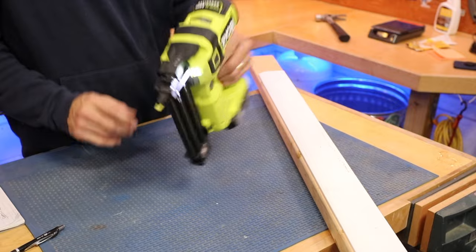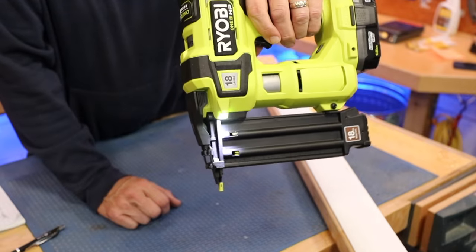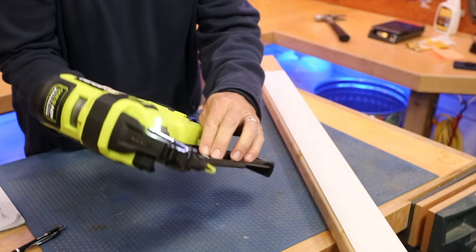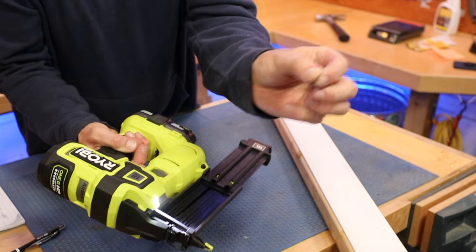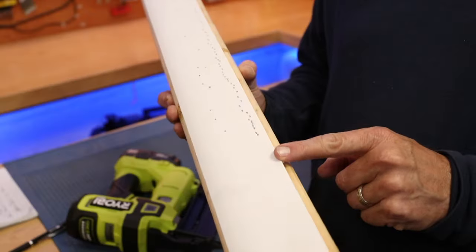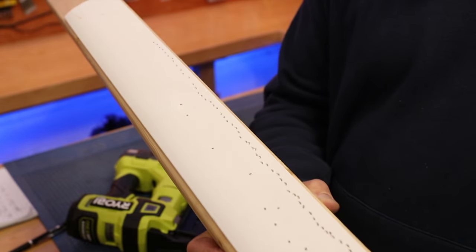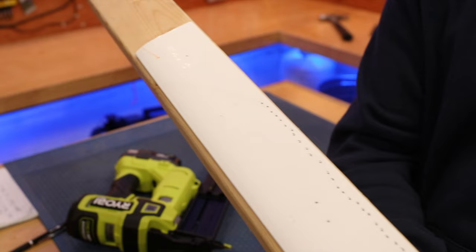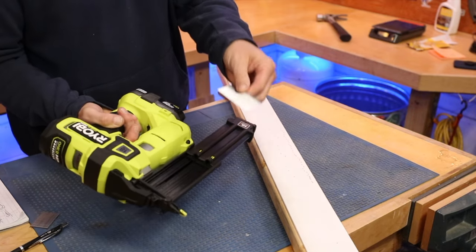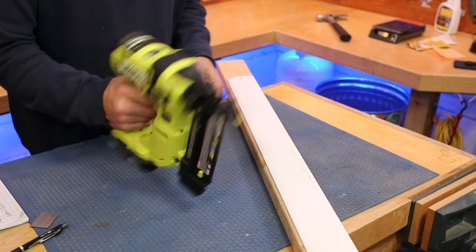Just had what they call the dry fire lockout — that little green indicator means you're low on nails and it prevents you from firing, which helps protect the firing pin. It leaves you with four nails remaining. All the nails are sitting perfect — you can see the depth is right where you want them, all sunk in. After all that rapid fire I don't notice this getting warm at all. Now we reload inch and a quarter nails — piece of cake, ready to go again.